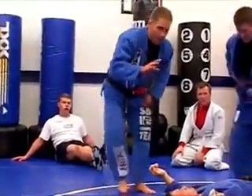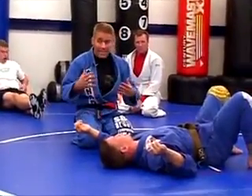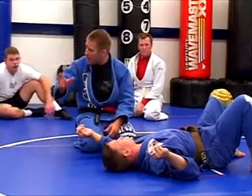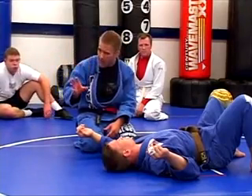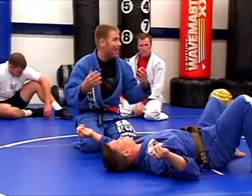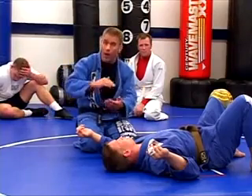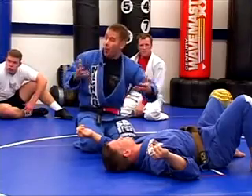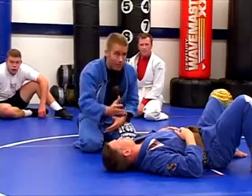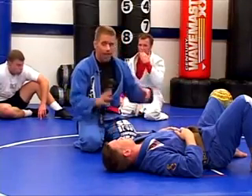I want to answer that question on about two or three different levels. The first thing is the way I teach pressures — I teach them in a very absolute way. We're going to spend time working on hug, on contour, on sag. But the reality is you're going to be doing multiple pressures at the same time. They're not mutually exclusive. You can be contouring and hugging, sagging while contouring. You can be doing multiple things at the same time. Just because I'm talking about hug doesn't mean we forget about sags and contours.